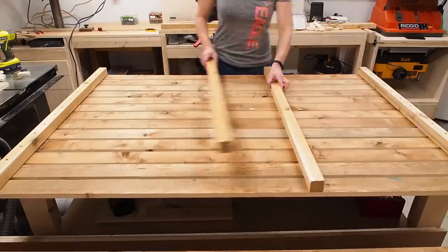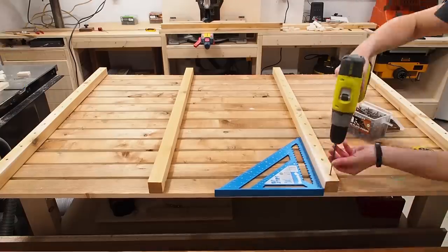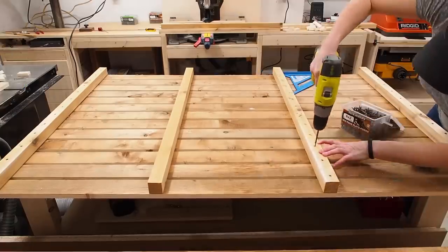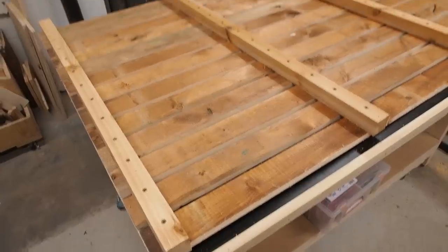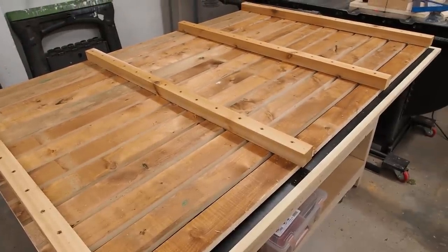For additional support I added two more supports in the middle, spacing them out evenly and using a large speed square to make sure they were perpendicular to the slats, then added more screws after first making countersink pilot holes. With one side assembled I repeated the process to make a second identical panel, then moved on to making the two shorter sides in the same manner.